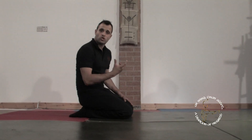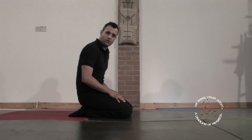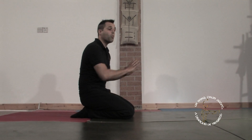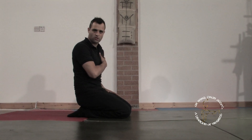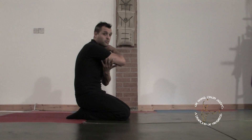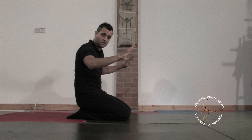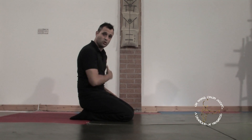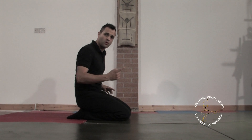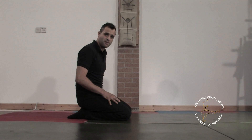Keeping that same straight press-up position, we're going to change the angling position of the hands. The wider the grip goes, the more it's going to start to work your chest. The closer the grip, the more it's going to start to work the back of your arms and your triceps. First of all, we're going to go with a wide grip press-up working your chest — your pectoral muscles. We're going to do the same motion: go down, touch the chest and extend back up.